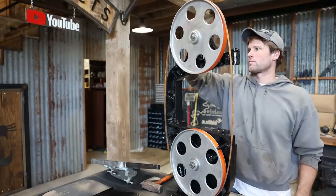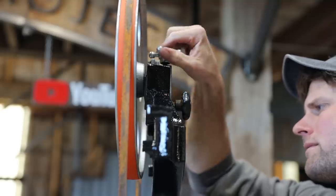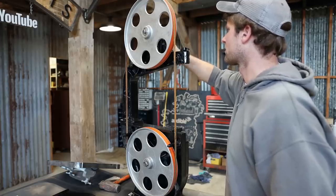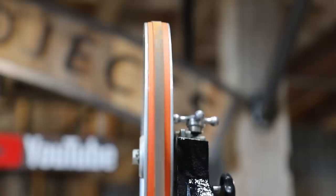There were a bunch of rusty blades hanging on the bandsaw. They were all sharp though — I don't think any of them had been used. I threw one of them on the saw and after a little bit of adjustment, was really happy to see it tracked well.